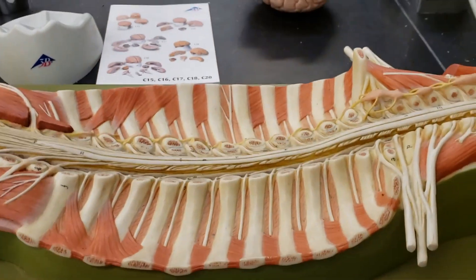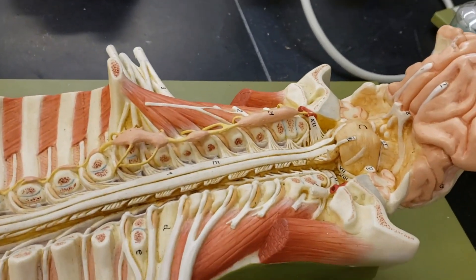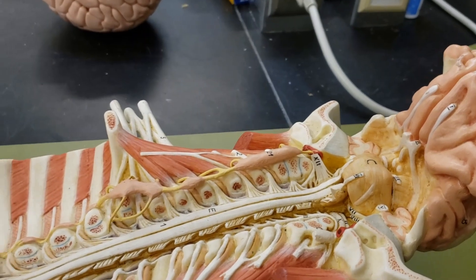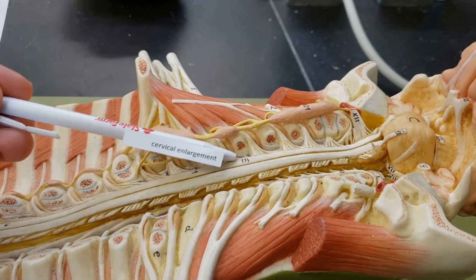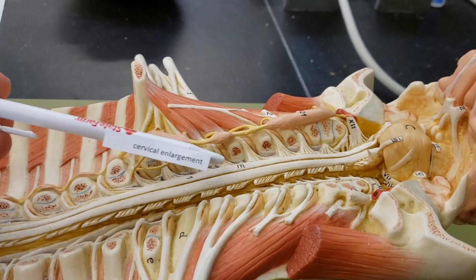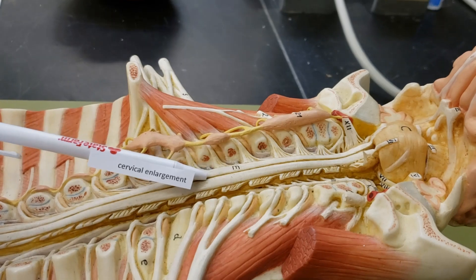You need to know five things off this model. Let's start with the enlargements. The enlargements are areas that have been enlarged. Here's our cervical enlargement — this region here. It's subtle but it's there. It is a slightly wider region, and that is because there's more nerves exiting this area. This is the cervical enlargement.